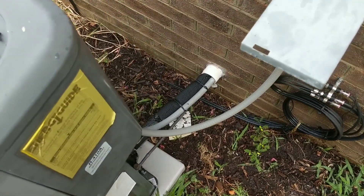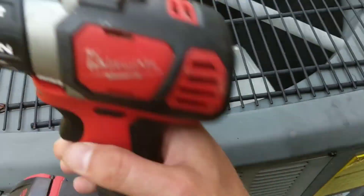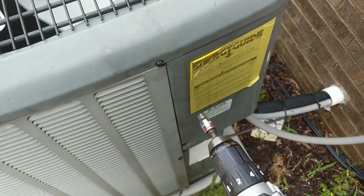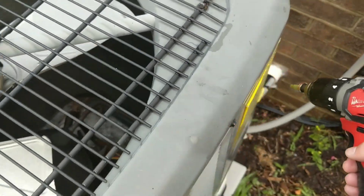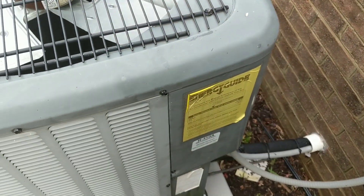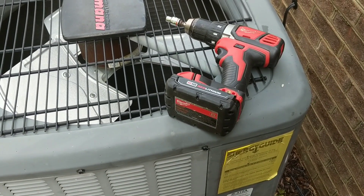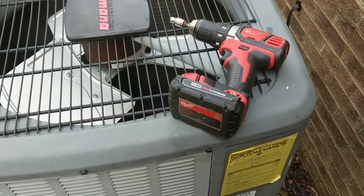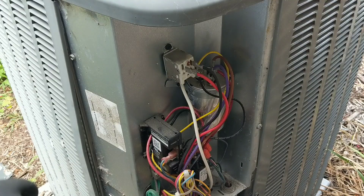To locate your capacitor, follow your main wiring harness coming into the unit. I can see mine goes to a specific box, so I'm using a 5/16 bit to remove the screws on that access cover. You can look inside — I don't need to remove the other cover since it goes straight to the coil, which looks like a radiator. All the wires lead into this section of the cabinet, so that's where the capacitor is. If you see the capacitor bulging from the top or bottom, that's a sure sign it's bad — though it can be bad without bulging too.